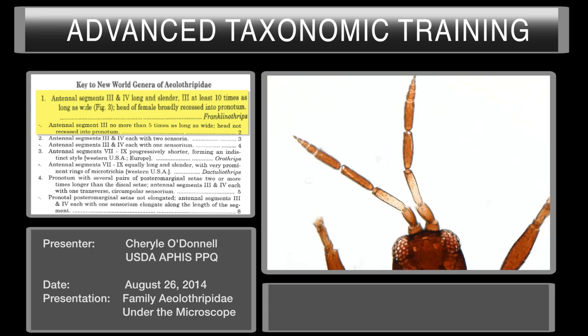On couplet number one of this key, it asks you again for the length of segment number three. In this case the length is not ten times the width. The second part of that couplet specifies antennal segment three no more than five times as long as wide. You can see here that segment three is much shorter than the specimen we saw in the last training session.